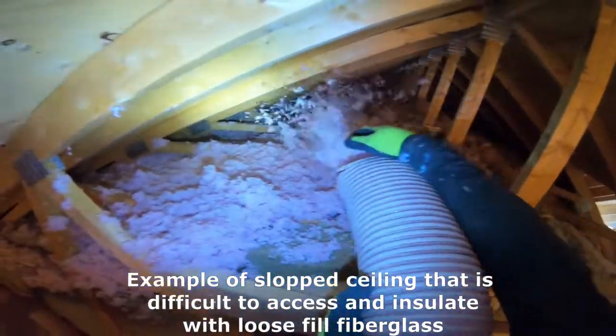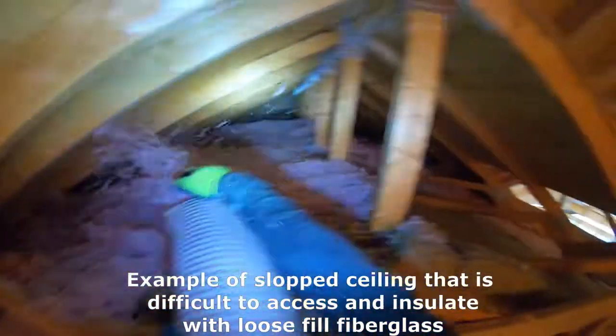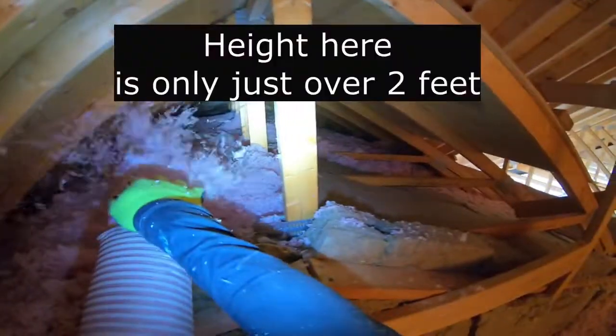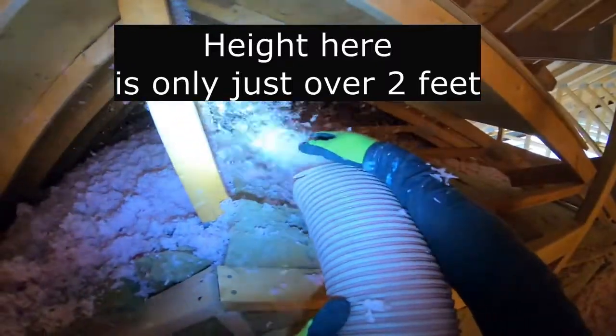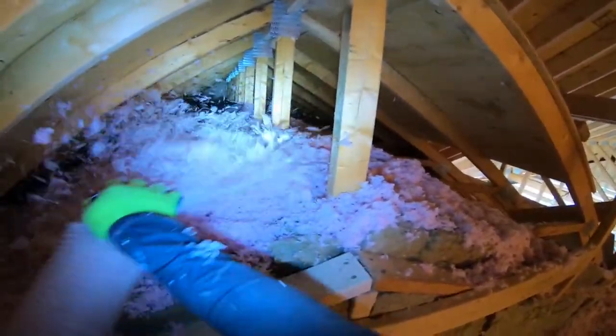Some sloped ceilings are difficult — for instance, one I did only had two feet of clearance. When that happens, I get the hose as far as possible and angle it towards the edges, start the machine, and get it filled up. I'll use more bags, but at least the job gets done better.